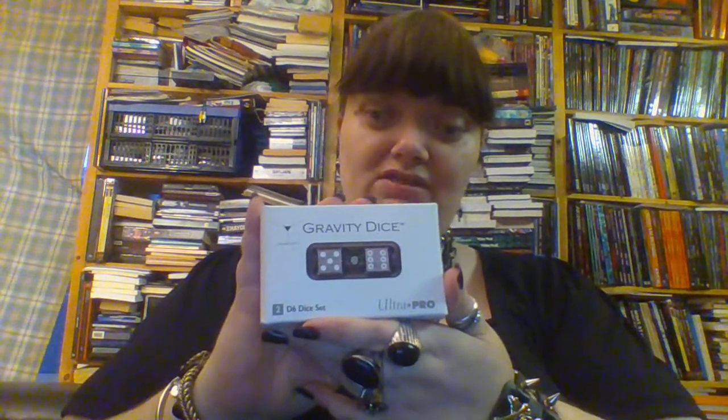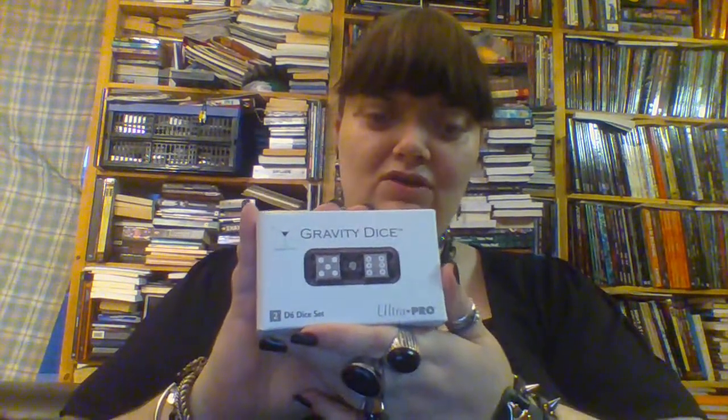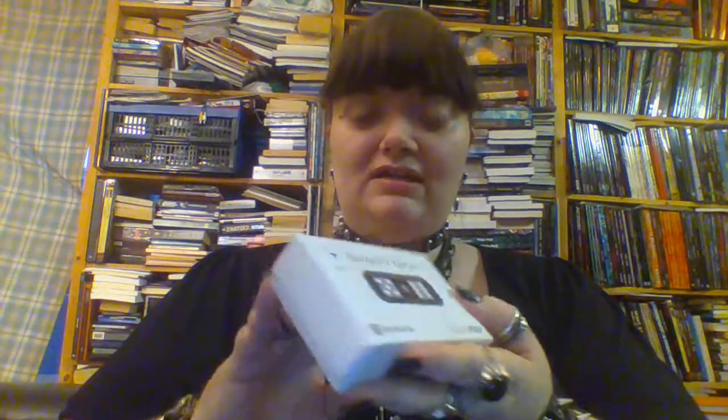My husband came home and gave me this set of dice from Ultra Pro and I thought I would review it. He knows me very well — he knows that I would rather have some fancy dice than a bouquet of flowers.